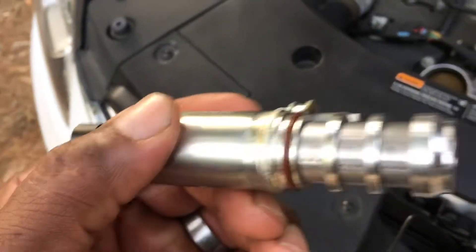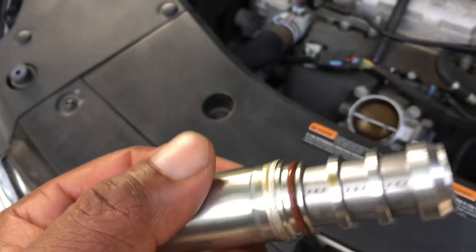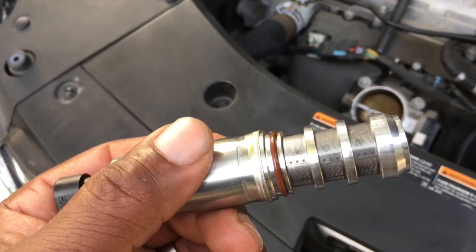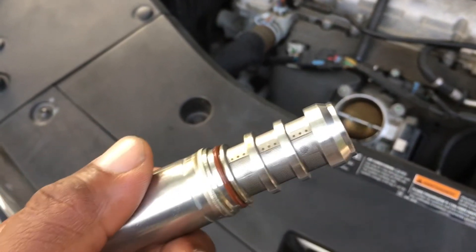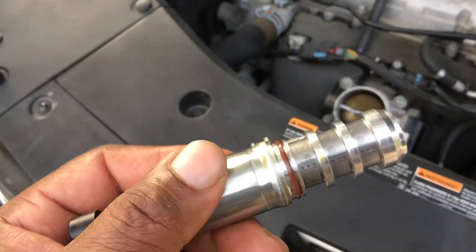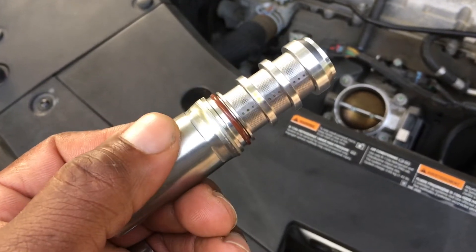Put some clean oil around that o-ring - basically the same concept as if you're changing your motor oil and you're getting ready to put a filter back on. You want to put a little bit of oil on the seal on the oil filter. Same thing applies here; you don't want to pinch that o-ring or you're going to have leaks.